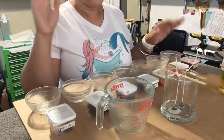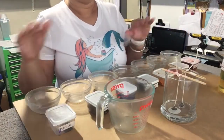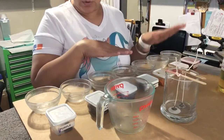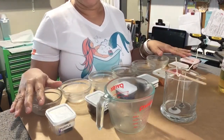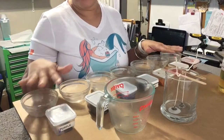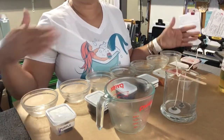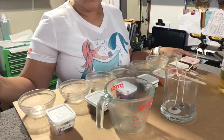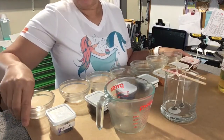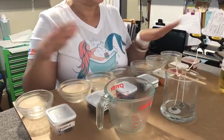I also have a Facebook group called Sweet Crafty Mermaids — I'll provide that link as well. I have an Etsy shop called Sweet Mermaids Candles and Soaps, and another Etsy shop called Sweet Crafty Mermaids where I sell my molds and things like that. My videos are just meant to help you out — I know people often can't find certain information. This is not the only way to do things; this is just how I do it.